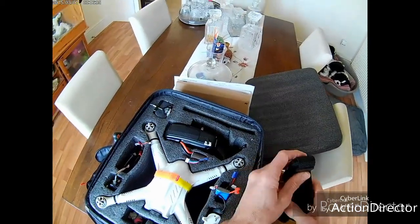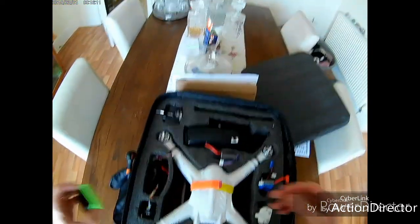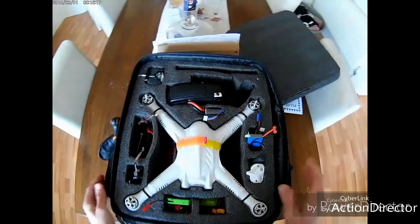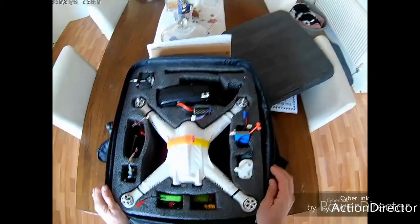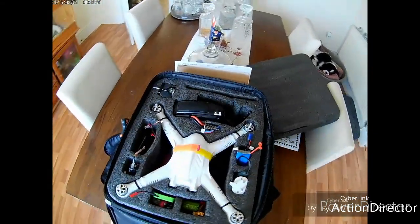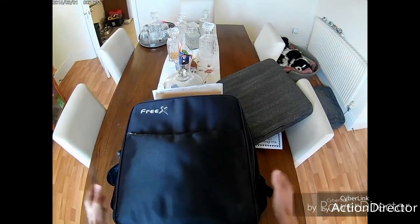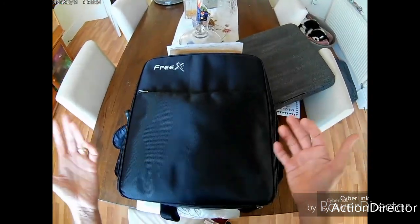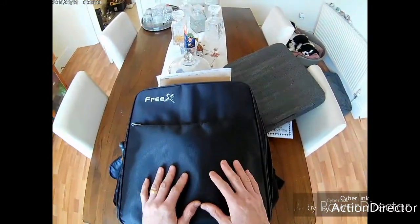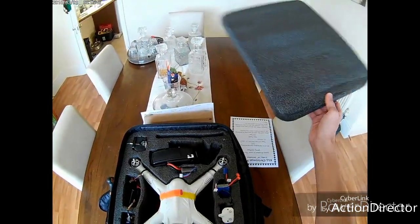You might think it's overkill and you don't need all this gear, but with this hobby you never know when you'll need it. I could have two perfect flights with no issues, and then on the third flight something goes wrong — interference, or just something off with the quad. Having all these things in the bag covers me for every eventuality.